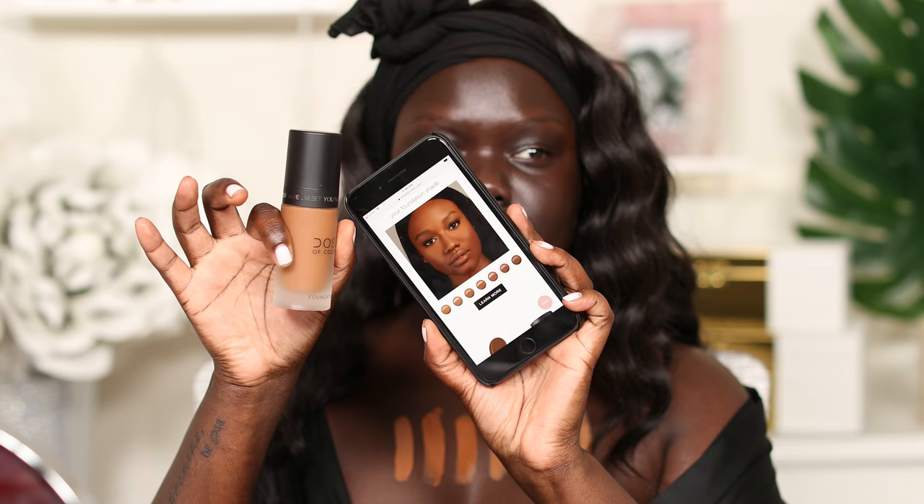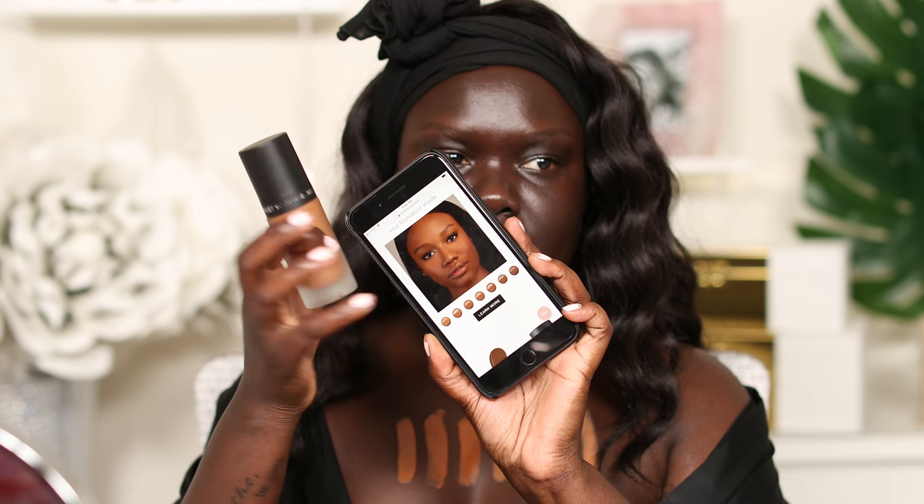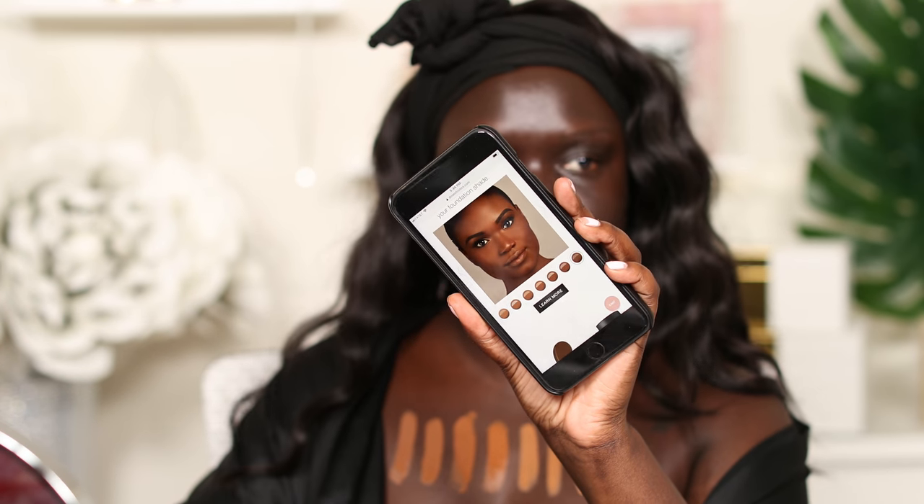It's 134 — we're still in the dark category. It looks closer to the model than it does the bottle, but even with the model it still looks a little bit lighter than the model's face. So that's 134, and that is 135. This girl is stunning, she's so pretty.